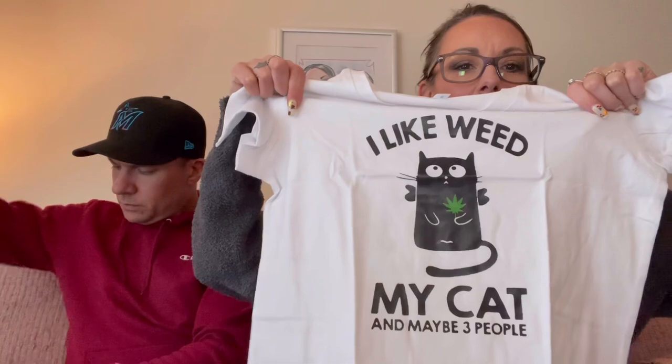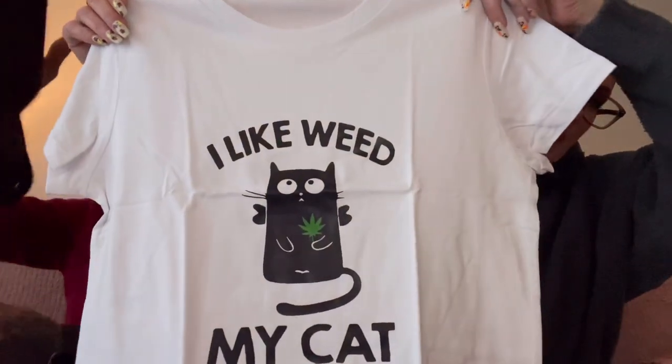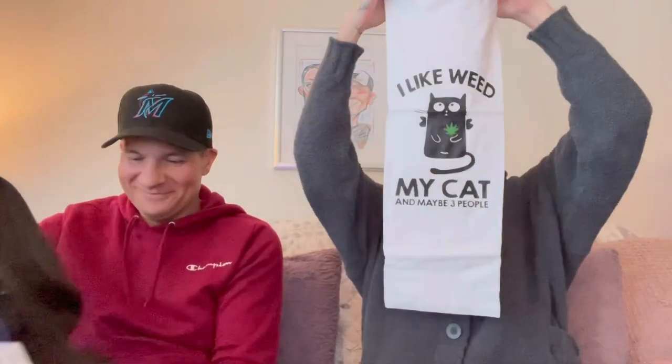I'm not going to open this one — it was a gift for a friend of mine at work for her birthday. Hopefully you're not offended, but it says 'I like weed, my cat, and maybe three people.' It fits the person — she'll get a kick out of that. The price was $7.59.